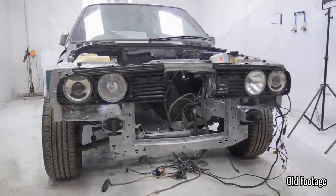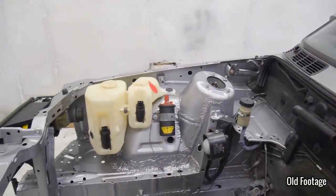In this episode of Restore It, I finally show you what happened with the touring and why it's taken me so long to get this episode out.